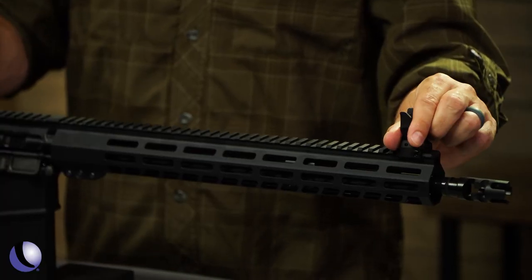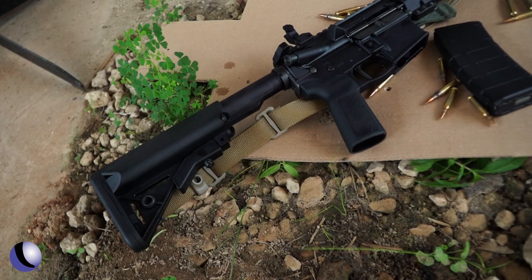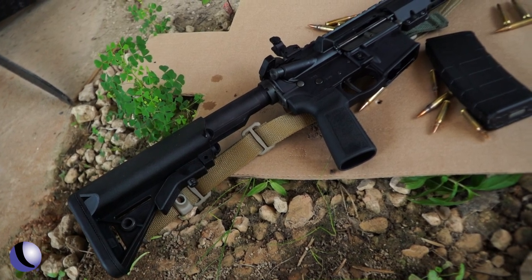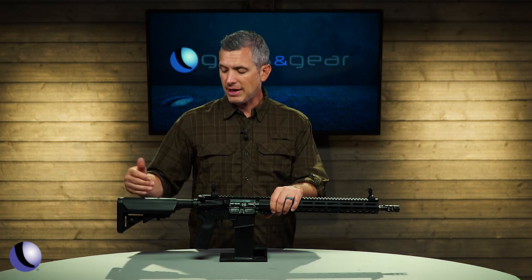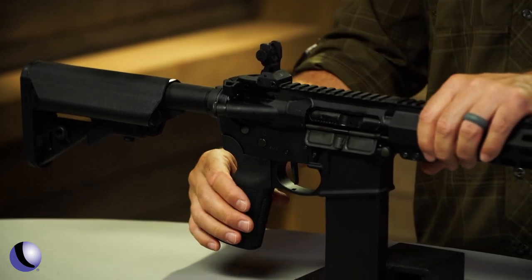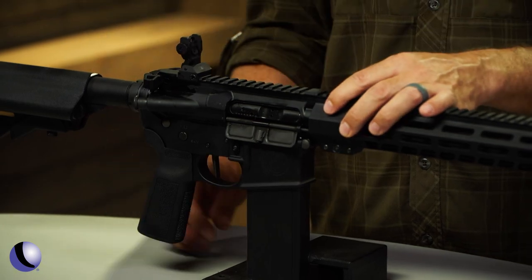You have Williams pop-up iron sights, and then a whole series of B5 Systems accessories — the stock and the grip. I like this stock. You have a little more real estate for cheek welds, and it's ambidextrous — left-handed or right-handed. It's smooth; it's not going to catch your skin or your beard. The straight up-and-down grip accommodates a lot of different shooting positions, whether that's standing or shooting prone.